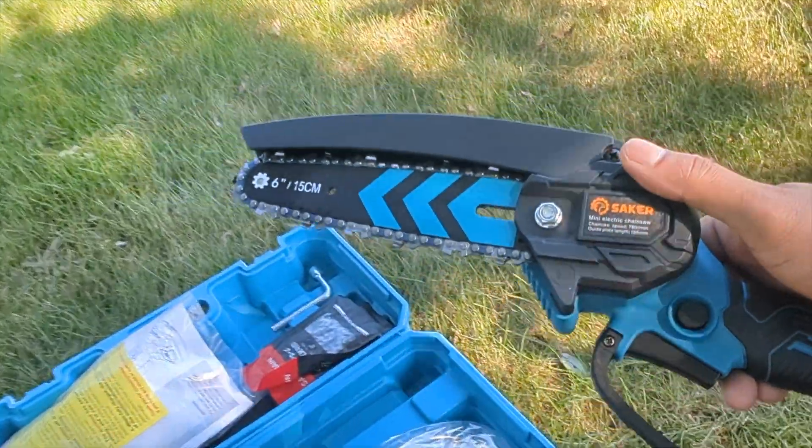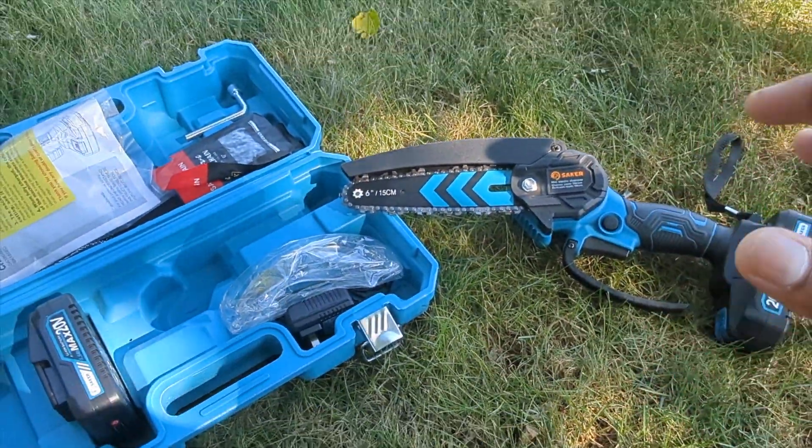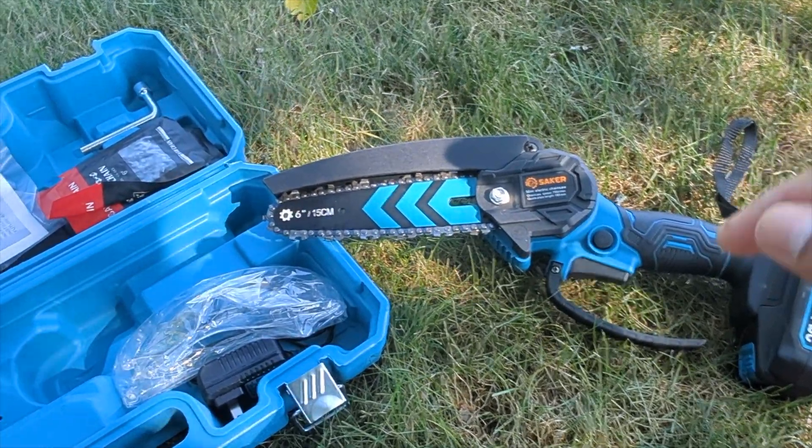This is high quality and for the price you cannot go wrong. Don't forget to check the description box to get your hands on this product. This is what you need for cutting logs and trimming bushes. We're gonna put this to the test right now.